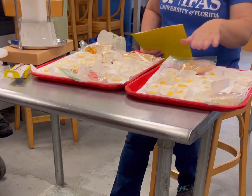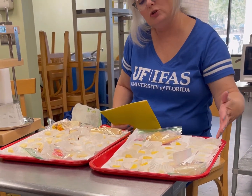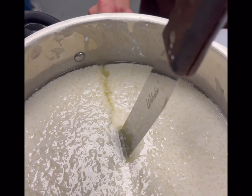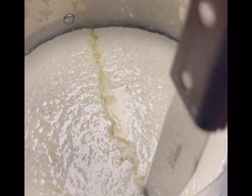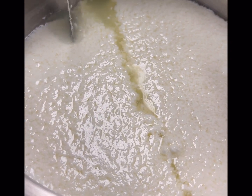After it got to the perfect consistency, which you can see here, we poured it into muslin and separated the curds from the whey. They also had this awesome cheese tasting for us — it was so yummy.